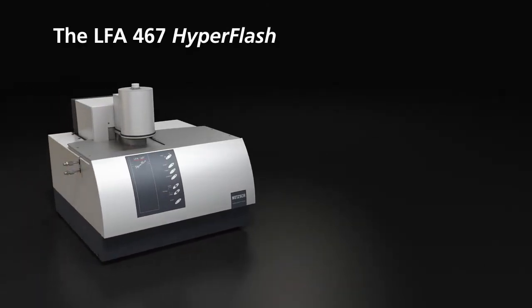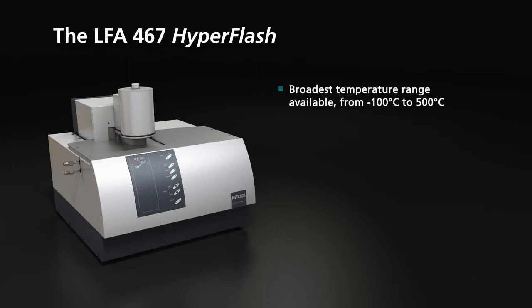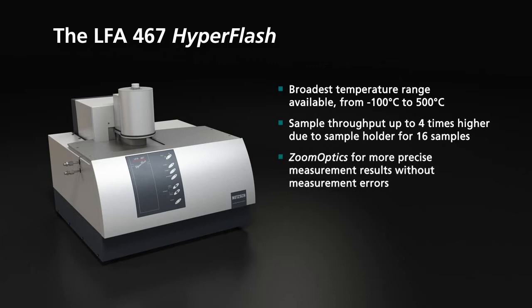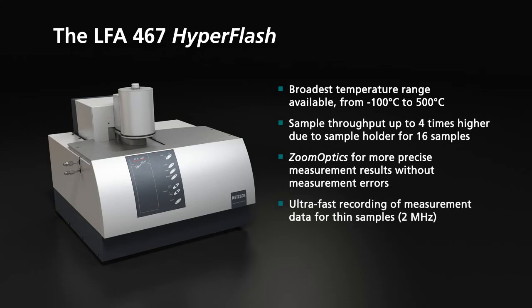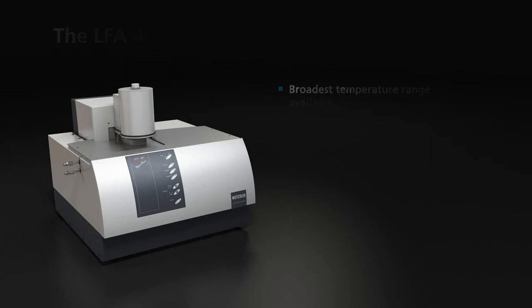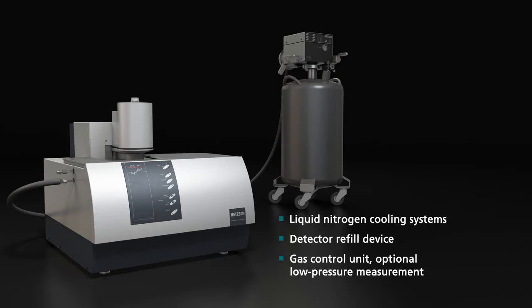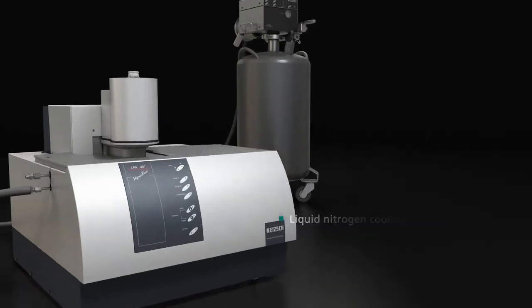The LFA 467 HyperFlash offers the broadest application range available, from minus 100 to 500 degrees Celsius. Sample throughput is up to four times higher thanks to the sample holder for 16 samples. Zoom optics provide more precise measurement results without errors. Ultra-fast recording of measurement data for thin samples at a sampling frequency of two megahertz. Flexible by means of the modular design: CC 300 cooling system, detector refill unit, and gas control unit.